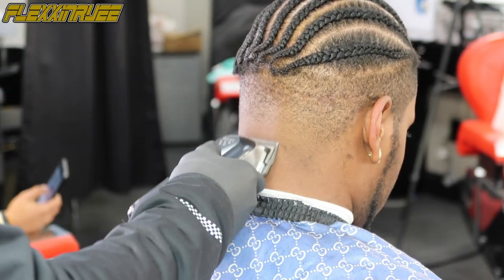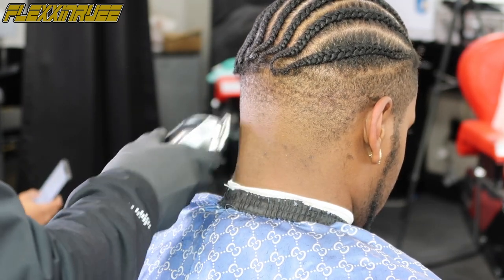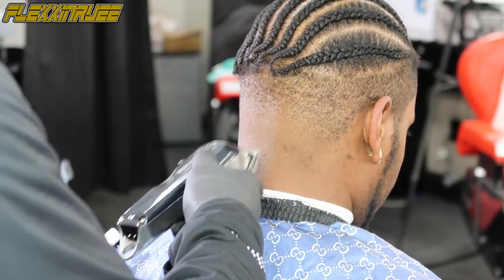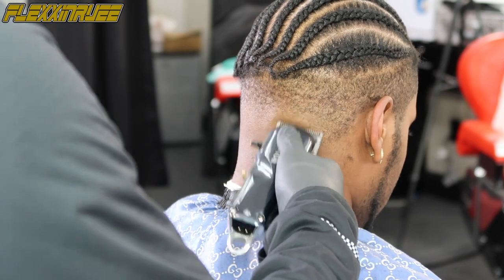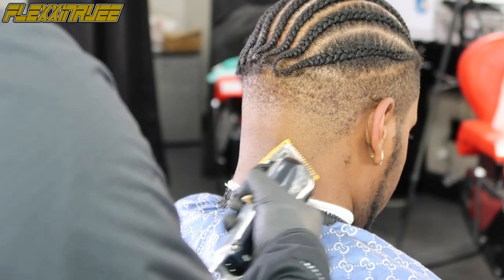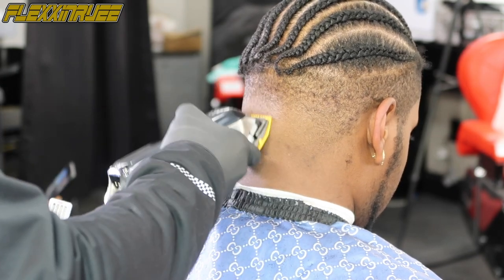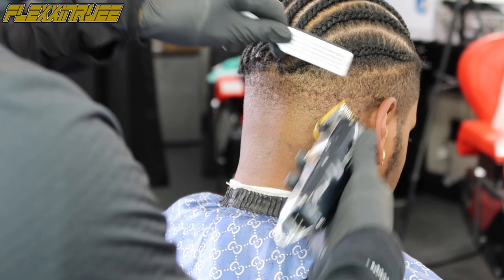Back to no guard, going back and forth with the lever to get that blend together — it's going to come as you go. Got the zero guard back on, back and forth with the lever, just fading until I get that blurriness together how I want it.